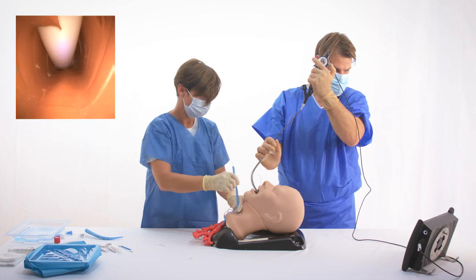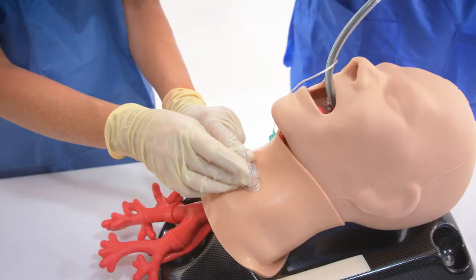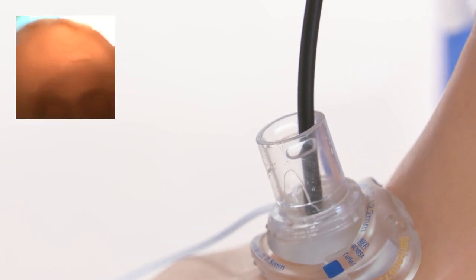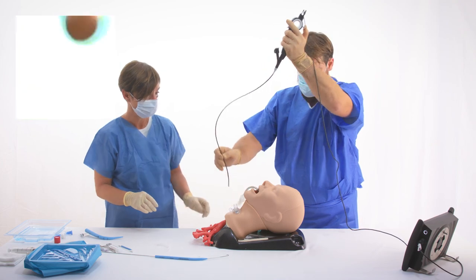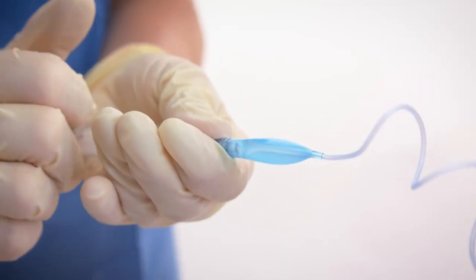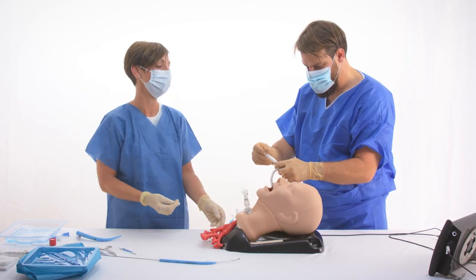The guiding catheter, dilator, and wire guide are removed, leaving the tracheostomy tube in place. The BroncoFlex is inserted into the tracheostomy tube to confirm correct placement. The tracheostomy tube cuff is inflated, the tube connected to the ventilator, and the endotracheal tube is deflated and removed.